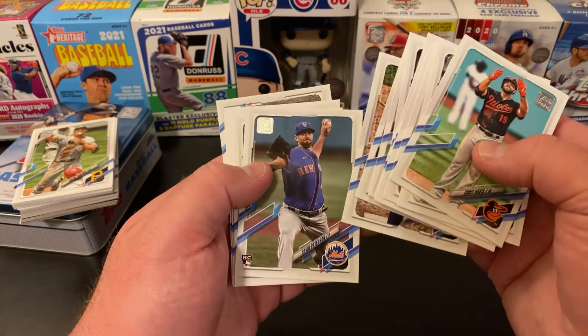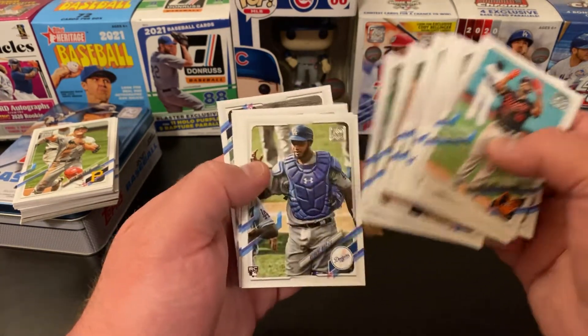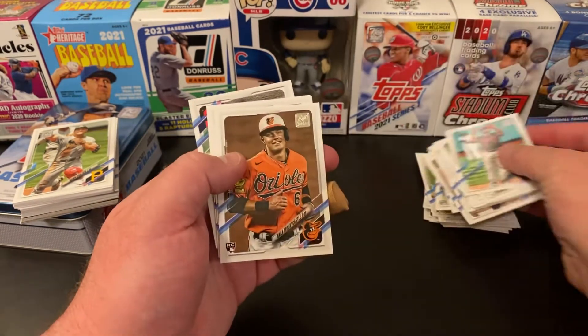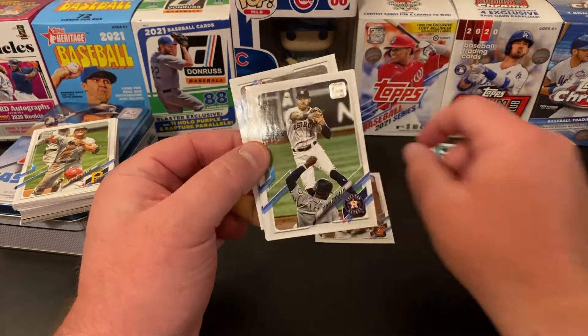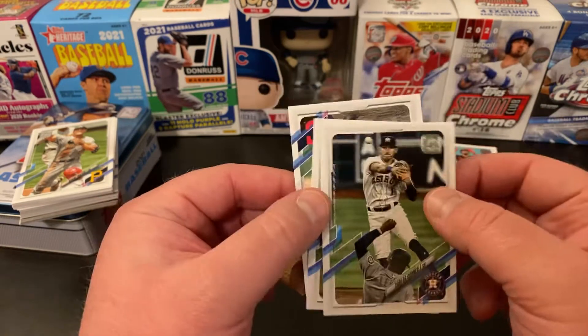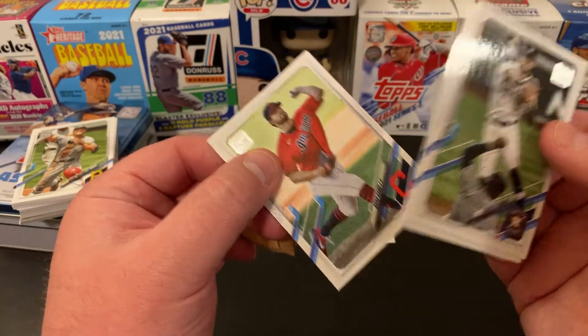Future Stars. David Peterson, rookie. Anderson Tejada, rookie. Kybert Ruiz, rookie. And then we've got a Ryan Mountcastle rookie — that's a nice one, we'll sleeve him up. Carlos Correa. Daniel Murphy. And Brad Hand. Finishing that pack.